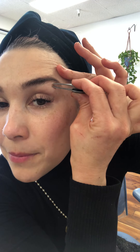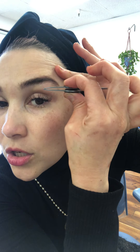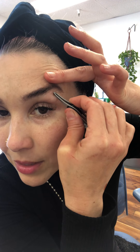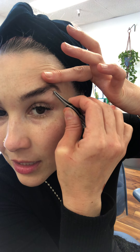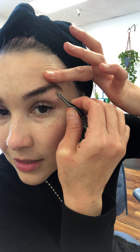The way you tweeze is you grab the hair with the hair growth and you pull it in that direction — you close it and then you grab it, close, and pull in the direction of the hair growth. We don't pluck that way, we don't pluck like crazy. We simply get close to the mirror and grab the hair and remove it in the direction of the hair growth. That's how we do it.